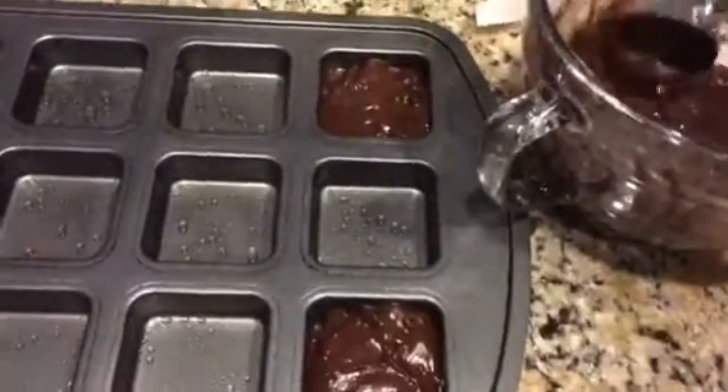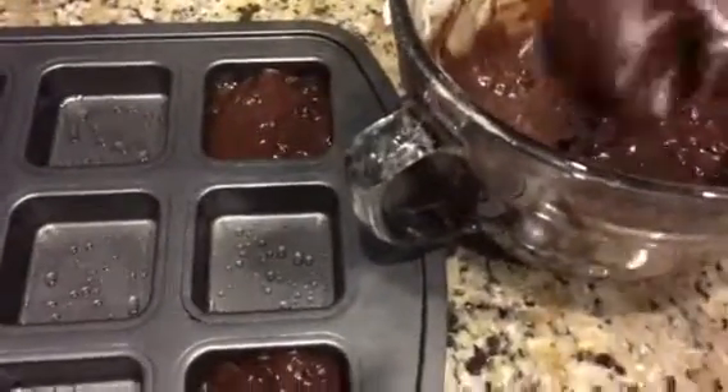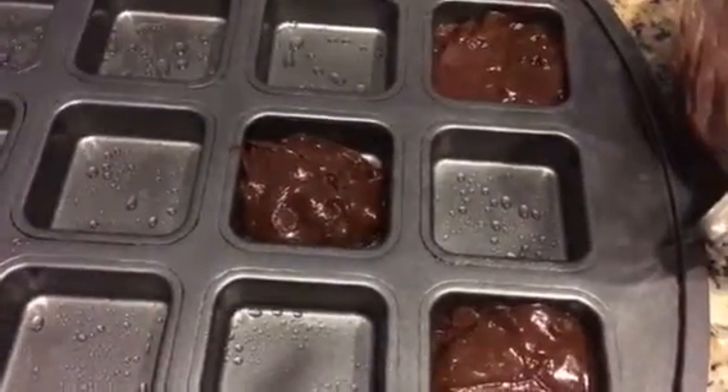It's time for some brownies. I have our large scoop here, and you can just do a level one scoop — that's all you need to fill each brownie well. That gives you the perfectly portioned amount.